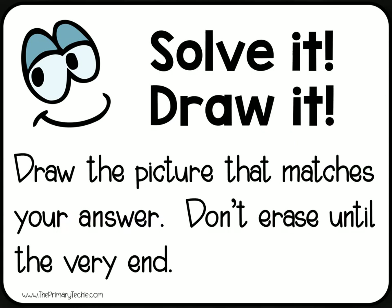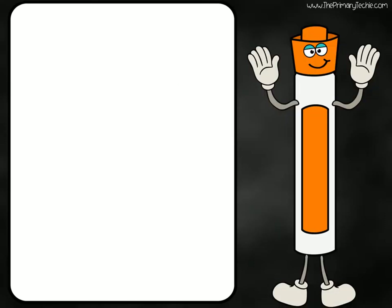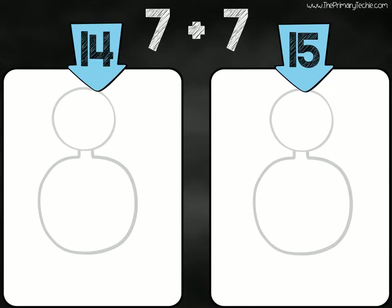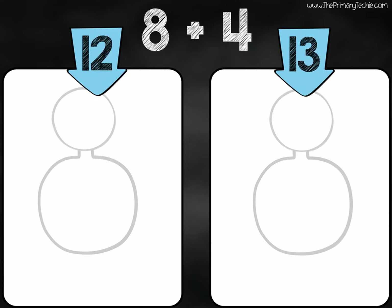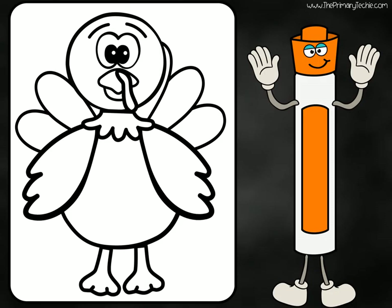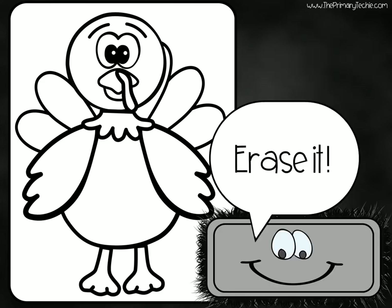Draw the picture that matches your answer. Don't erase until the very end. Draw it. Draw the picture that matches your answer. Draw the picture that matches your answer. Your picture should look like this. Erase it.